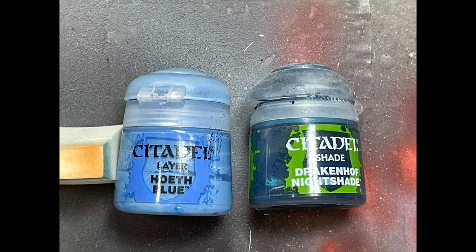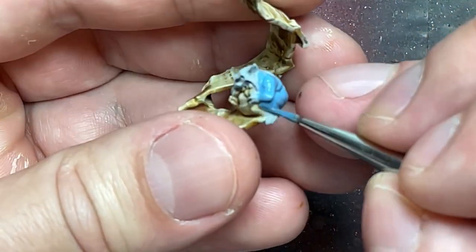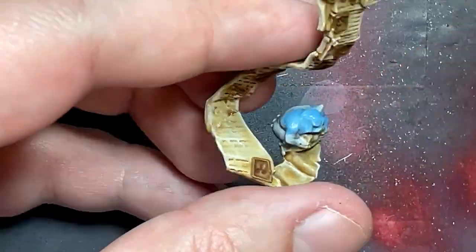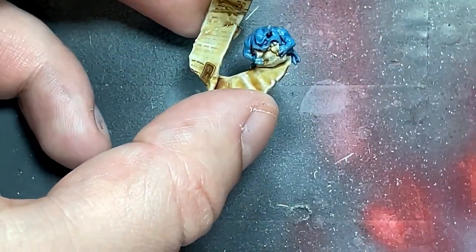With Hoeth Blue and Drakenhof Nightshade, I painted the little Nurgling — painted him blue, added the shade, re-highlighted all over. Simple, quick, and easy. I also did a few other details on him like his teeth, eyes, and horn, but those are the same techniques used on the main model so not worth repeating.